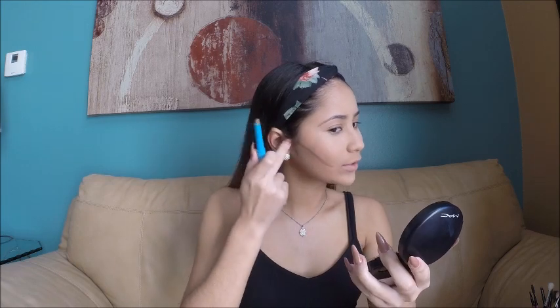To cream contour my face I'm going to be using the NYX Concealer Stick in the shade Nutmeg. I'm just going to be applying this right on my cheekbones, on my forehead, and at the tip of my nose.